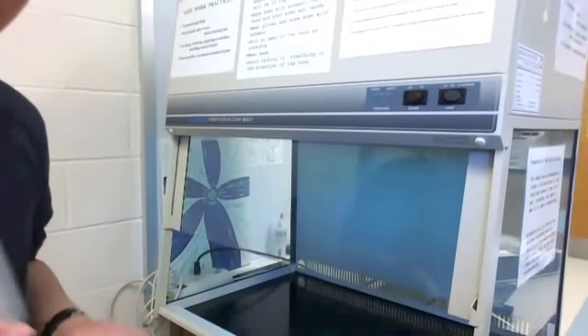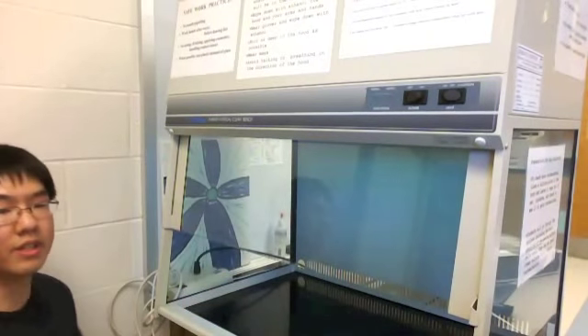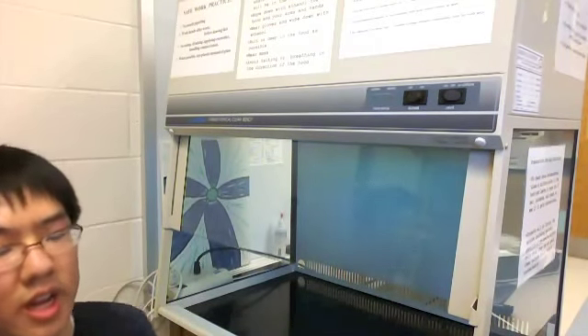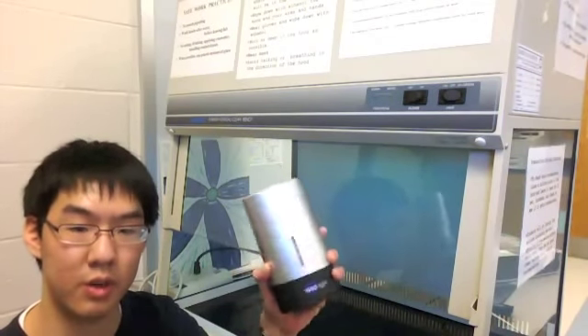This is the little environment where you work, culture your things, and transfer bacteria. Basically, right now I have a UV light on, which kills any bacteria inside this machine. As you guys may know, UV light kills germs, and that's what this sanitizer is supposed to do on a smaller scale.